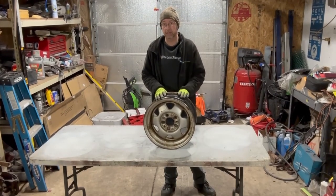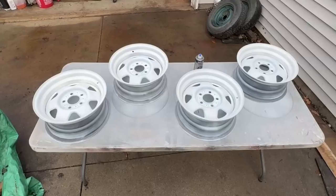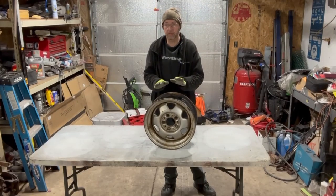My friend Juan from Learn With Juan — I'll link his channel in the description — suggested I do a video on how I did the wheels for the Chambler. I already painted those and they're in that video, but I did a quick thing with them. So I'm going to do a full teardown and full cleanup on this one.